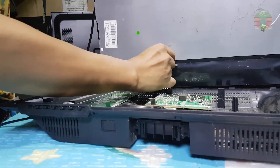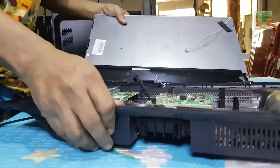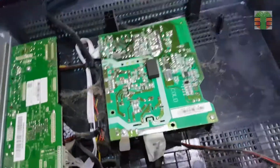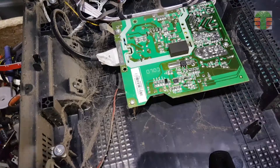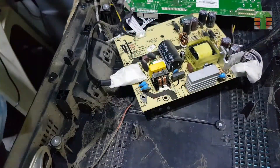When lightning strikes the power lines, if your devices like TVs and other appliances are plugged into the AC outlets in your house, they may be damaged whether they are on or off. So unplug them when there is a bolt of lightning. The power supply is the first to be damaged, so I will check the power supply first.